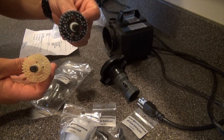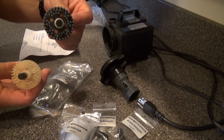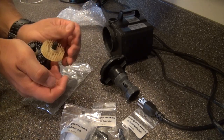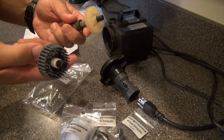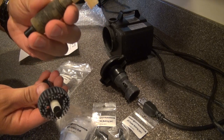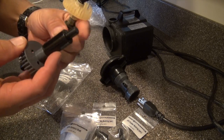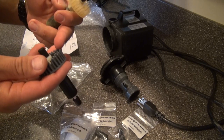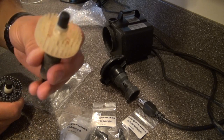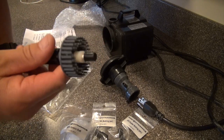Here's the one from Reef Dynamics — the folks who now produce the Euro Reef under a different name — and here's the one you might find cheaper on the internet. The magnets are very strong, and on the used one the magnet was all misformed. The Reef Dynamics one has a nice smooth, very strong magnet. You definitely have to keep them away from each other.